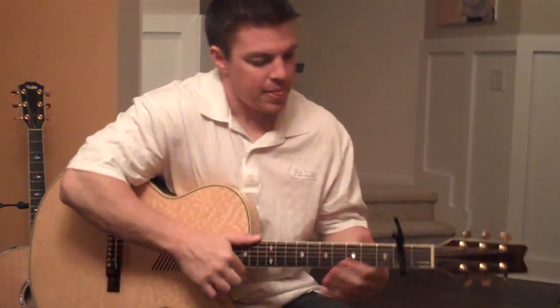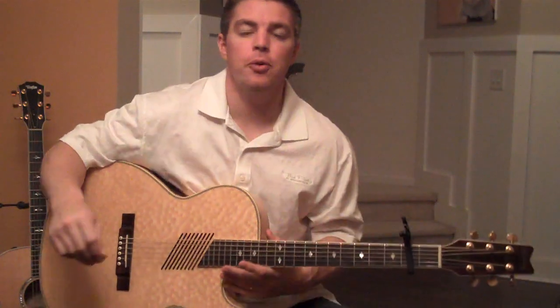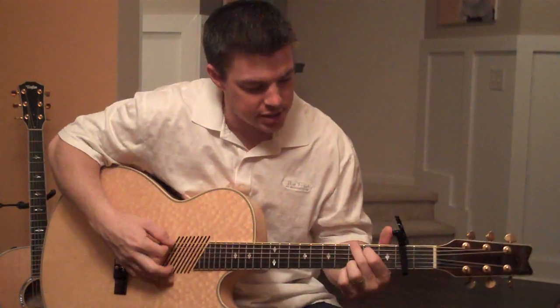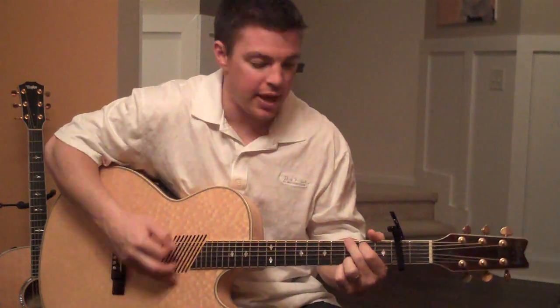Hey guys, hope you're doing well. I'm going to go over some advanced strumming here for you on the song 'Jesus, Lover of My Soul.' I've got a lot of questions about how I strum on that.